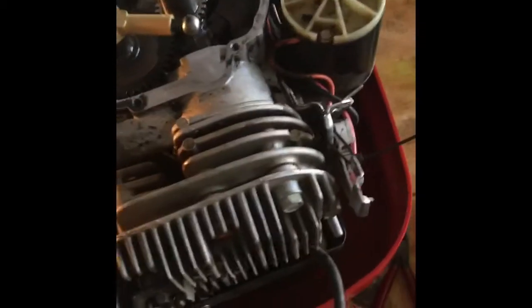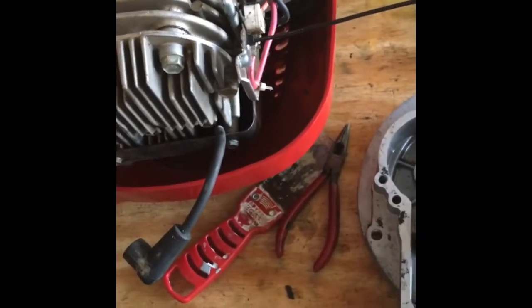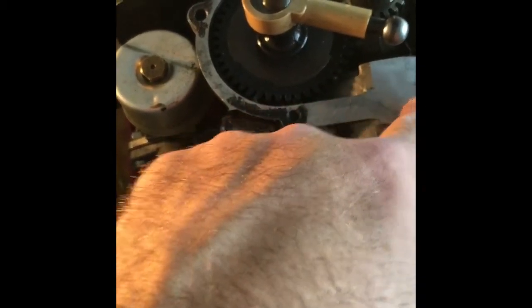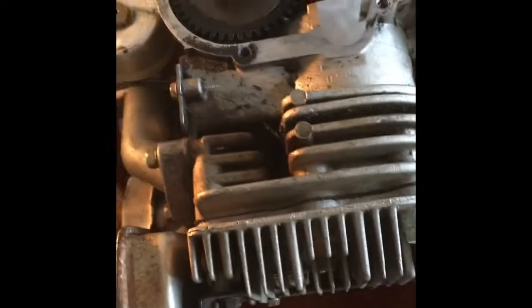I'm going to have to use some Permatex gasket maker. I've done this on a Briggs before and it worked fine. But when I opened it up, lo and behold, there was not any gasket along this area. So it was leaking there.